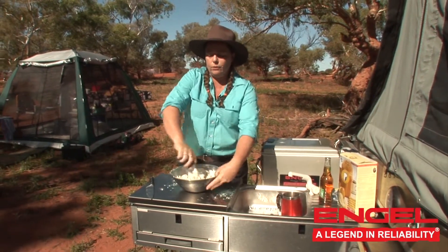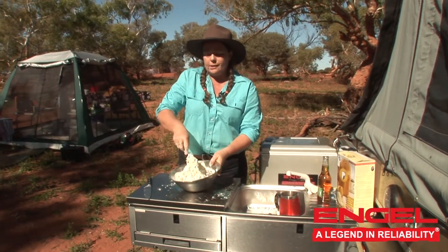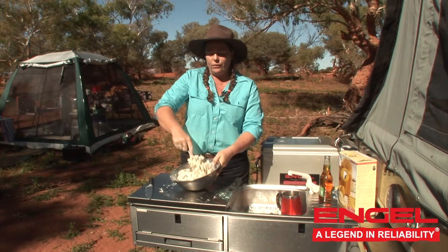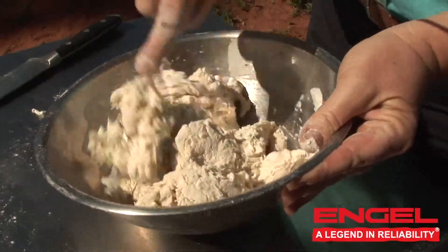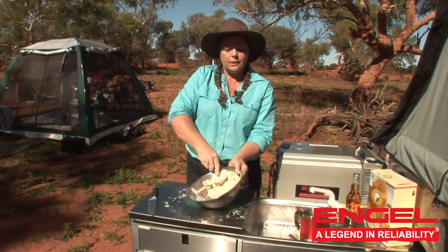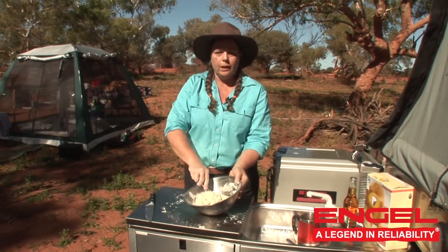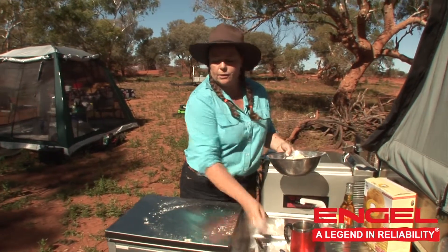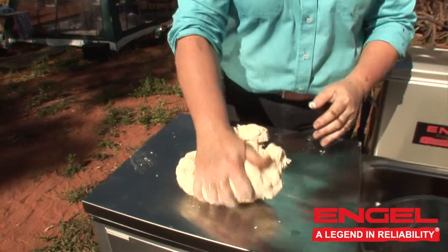Once you've achieved that firm dough, you need to put it out onto a stable surface — which is why I'm using this lovely little kitchen on the cub camper trailer — so you can knead it and get it to a nice consistency. Once it's all coming away from the edge of the bowl and beautifully combined, pop it out onto a clean, smooth surface. It shouldn't need any flour; then you knead it.